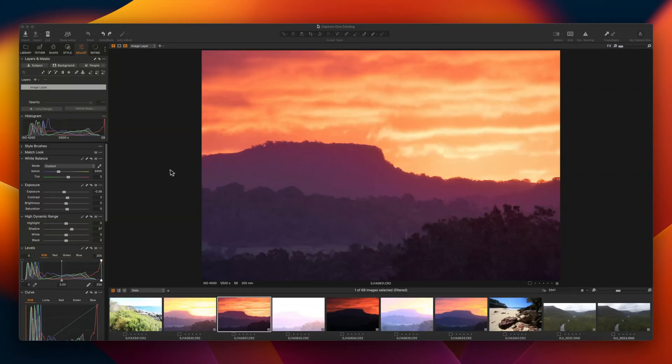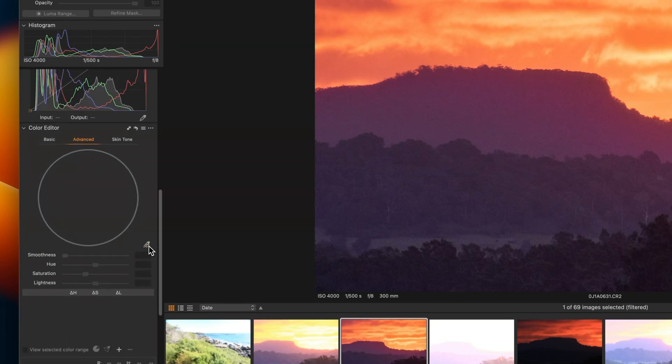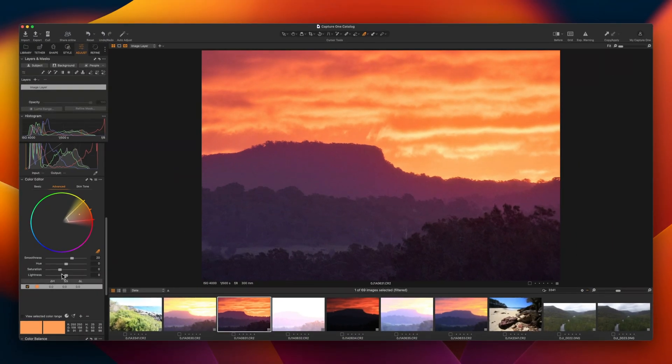If you don't use Photo Lab, you can achieve the same effect by pulling back the saturation to achieve natural-looking colors, but it's a slightly more complicated and therefore time-consuming process. In apps like Capture One, you can select specific saturated colors and reduce them on a case-by-case basis. Make sure you use the smoothness slider to control the transition between those desaturated areas and the rest of the image.